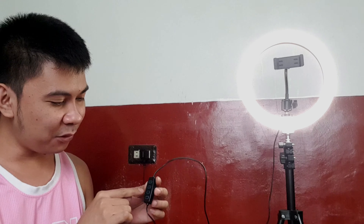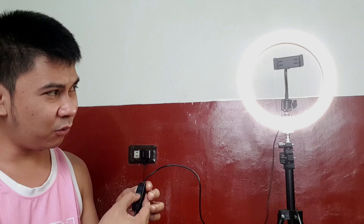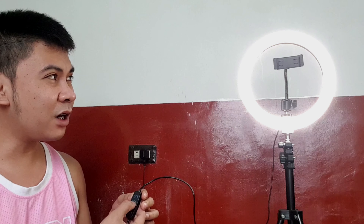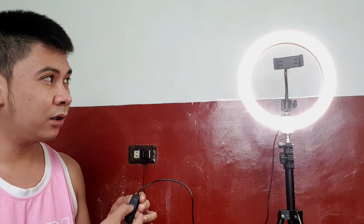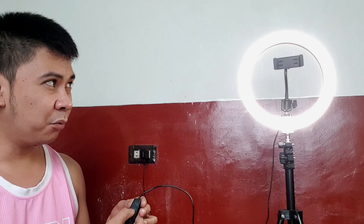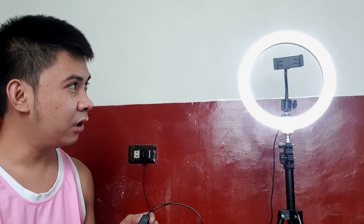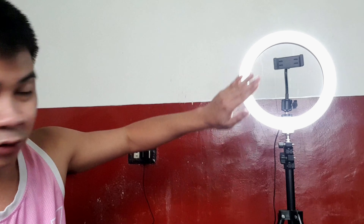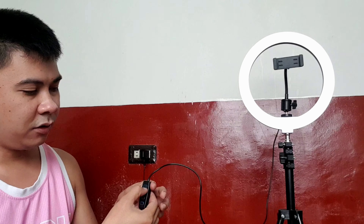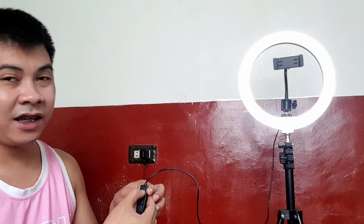There's a switch that cycles through settings. It has three modes: one, two, three — so the first one is like an orange/warm tone, the second is white, and the third is slightly blue. You can also adjust the brightness level — yes, the brightness is adjustable too, guys!